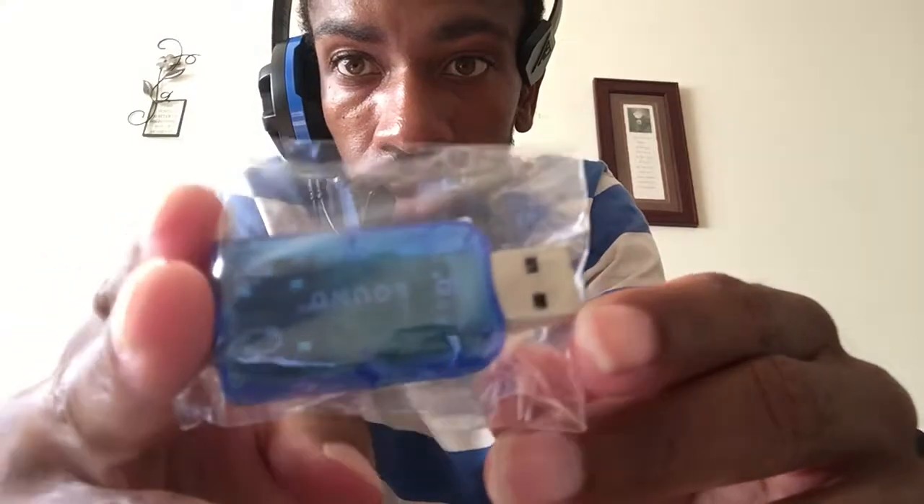So what this does — it's like a USB port, you plug it into your computer or any device that has a USB port: your computer, your iPod, iPod touch, and your iPhone. What this does is you can listen to everything in one — like you can have your headset on and still listen to music while it's going, or your phone is playing.